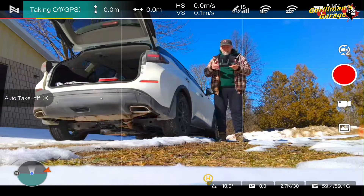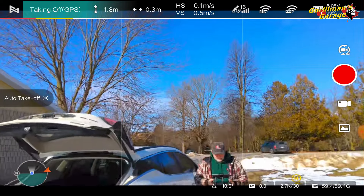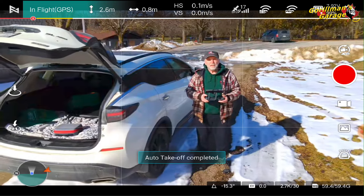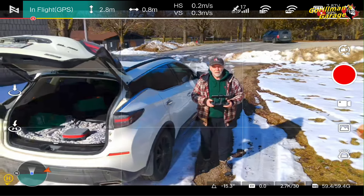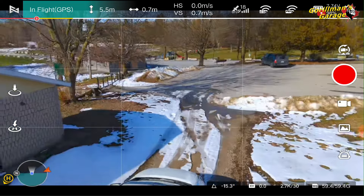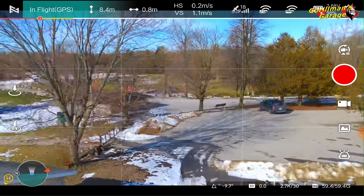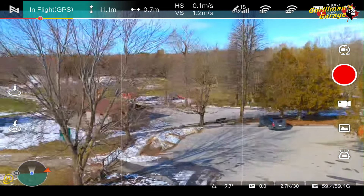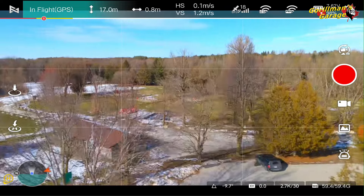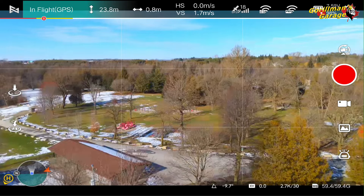Let's get this up in the air without further ado. There we go — 2.7K. It's going up. Let's bring that camera down a bit. We're just going to go up out of harm's way. We're in the sun. We have 98% battery. We're going to go up a good 25 meters.